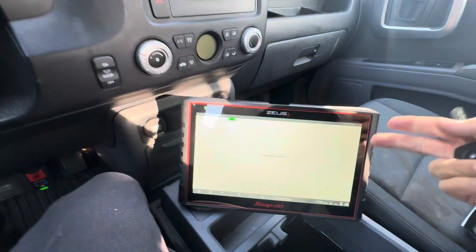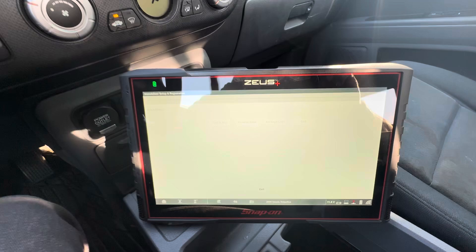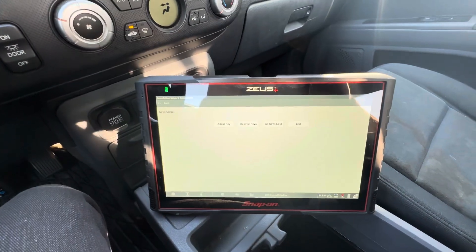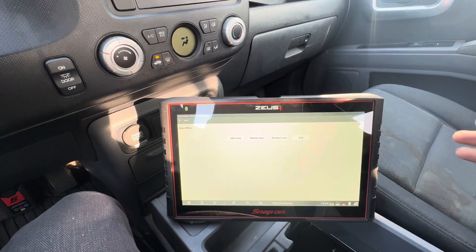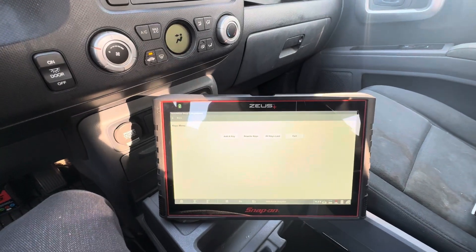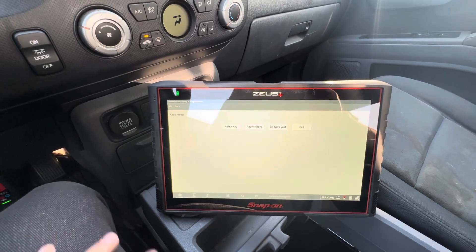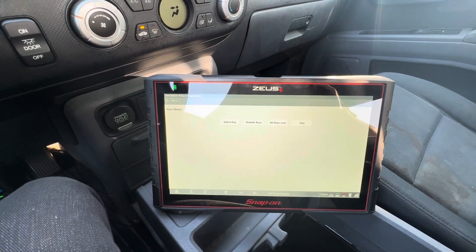Hopefully this video helps you all. Zeus Plus — fantastic as always, does a great job. Just trying to get as many of these tests and things the Zeus Plus is capable of out there for you all to watch. If you have any questions about anything specific, let me know in the comments. I will be doing some scope videos and some guided component tests before too long. The shop has just been super slammed — my assistant was off for two weeks — but I promise I'm going to get some videos up. Appreciate y'all, we'll catch you on the next one.